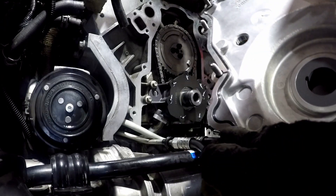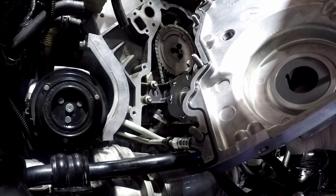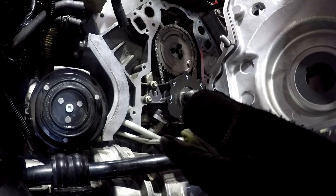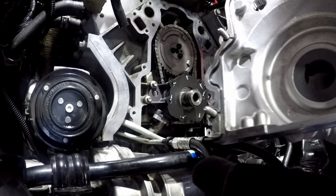We've got the gasket on there. I inspected the gasket to make sure all the rubber was good, there weren't any missing pieces or anything, and that it was clean. I pushed the bolts in and the bolts just hold in there because there's rubber around the bolt.